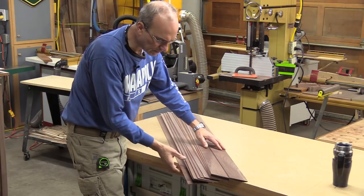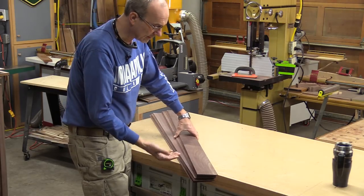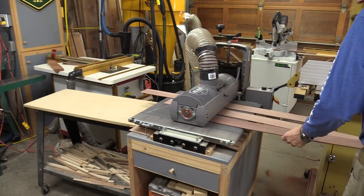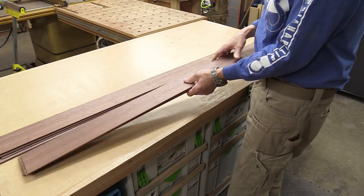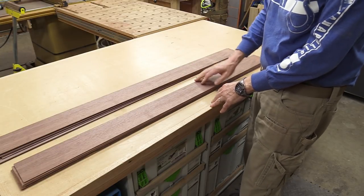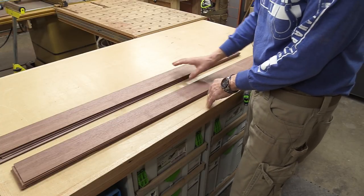I've got all the material re-sawed and I have one extra piece. I've got my drum sander set up with some 80 grit paper and I just need to start running this through to get it to that eighth inch thick. After running everything through the drum sander, I'm a little bit shy of an eighth of an inch — all said and done, a little bit shy of three quarters of an inch total. That's okay because once I add the glue it'll get a little bit thicker, but I don't want it thicker than three quarters of an inch.